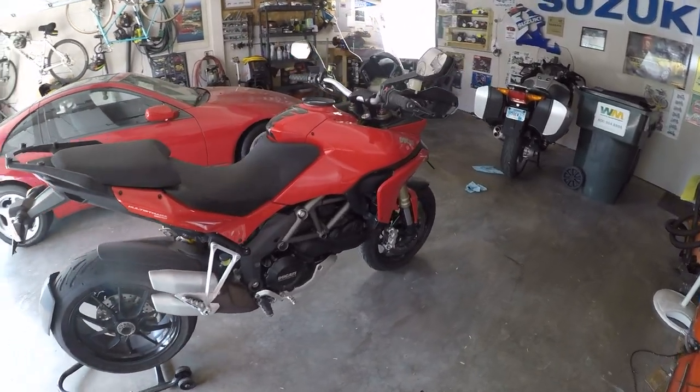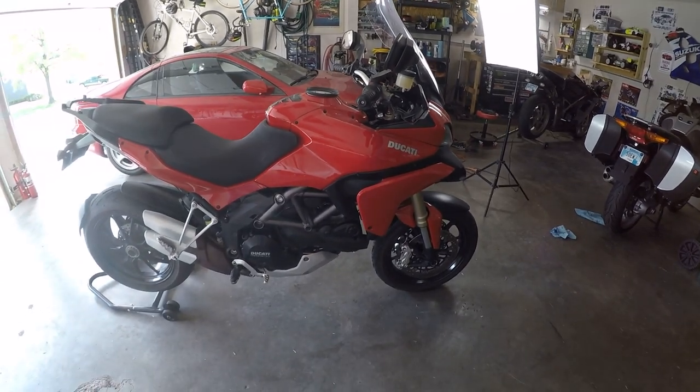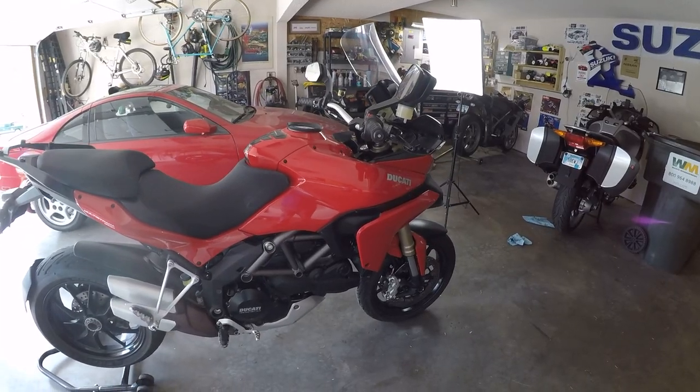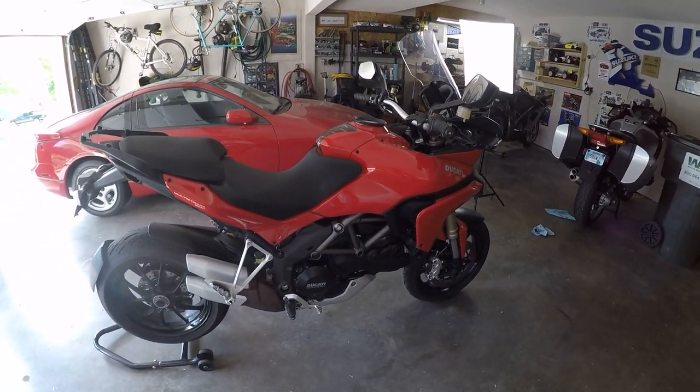In this video, we're getting back to the 2010 Ducati Multistrada that I've thoroughly gone through and made a good running and reliable machine. However, there's still one area of this bike that leaves a lot to be desired, and that is the starting system.